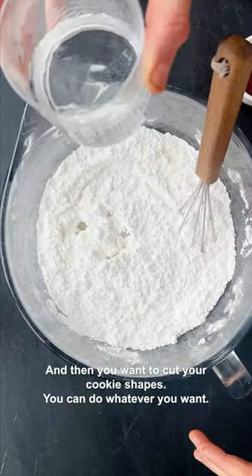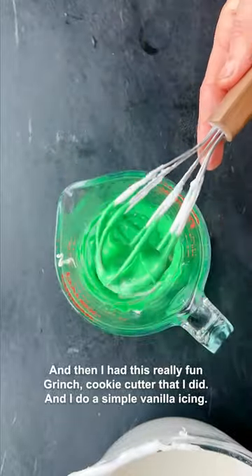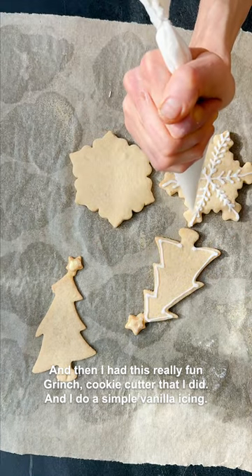You want to cut your cookie shapes — you can do whatever you want. I like to do Christmas trees, snowflakes, and I had this really fun Grinch cookie cutter too. Then I do a simple vanilla icing.